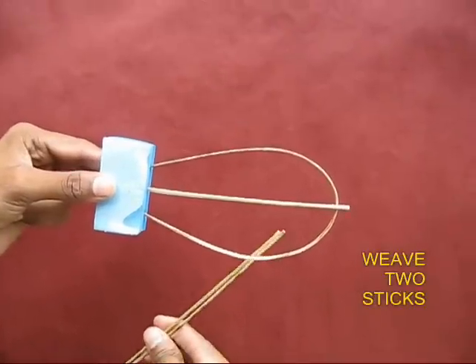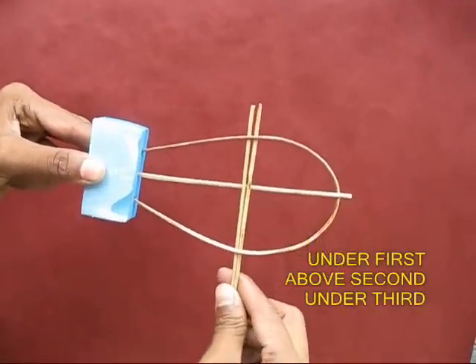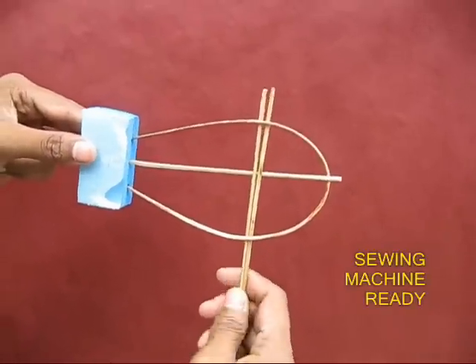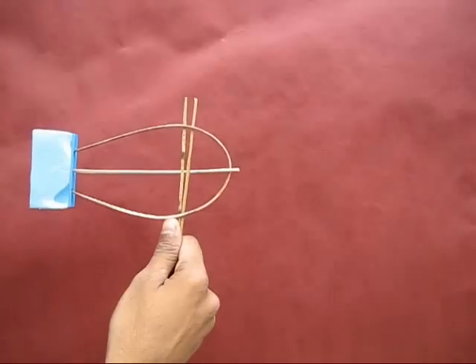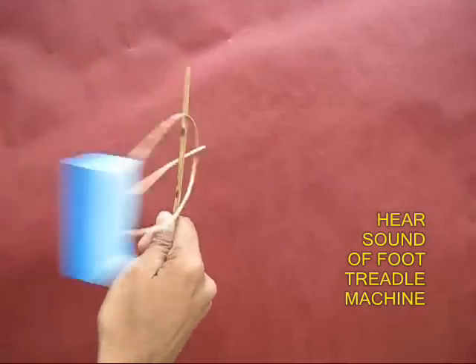Then take two twin sticks and weave them first below, then on top of the middle one and below the third one. It will be a kind of a lock. Now hold the twin sticks and spin the sewing machine to hear this beautiful treadle sound.